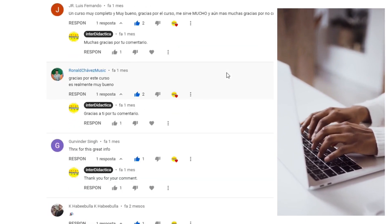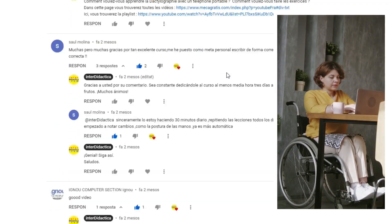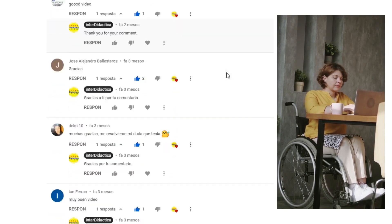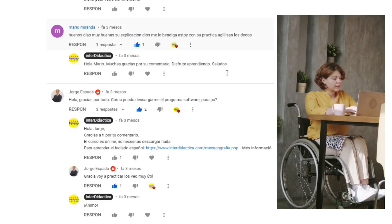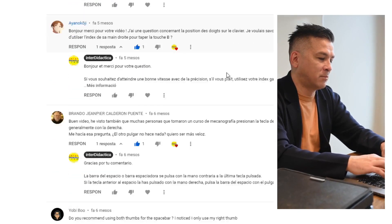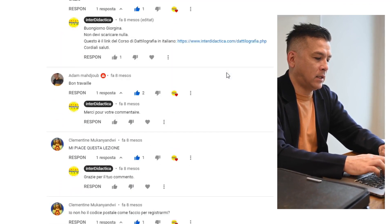Have you found a bug or something that doesn't seem right to you? Do you have a question, a complaint, or a suggestion? Don't hesitate — feel free to express yourself without worrying about spelling mistakes or typing mistakes. You are learning.